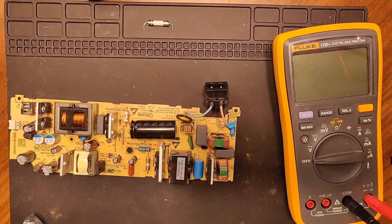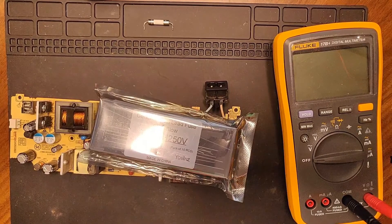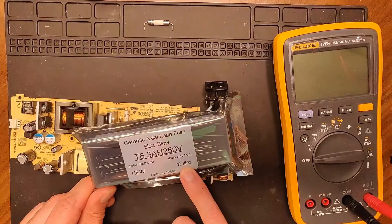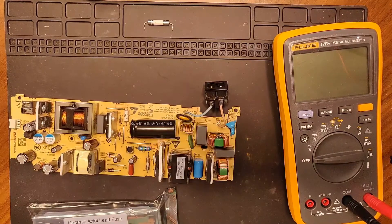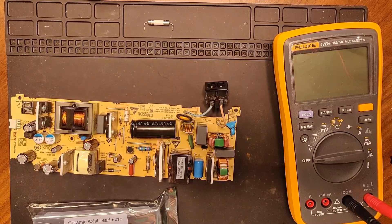I went out and specifically got 6-amp 250-volt coaxial ceramic slow-blow replacement fuses. That coaxial design — where the wires are actually attached to it — alone should tell you these things are really not meant to be replaced. Once they blow, the assumption is something is so wrong with the power supply you should throw it away. But here we are. I'll take this thing outside in as safe an environment as I can get, and we'll see if we can turn this machine on without melting it down.